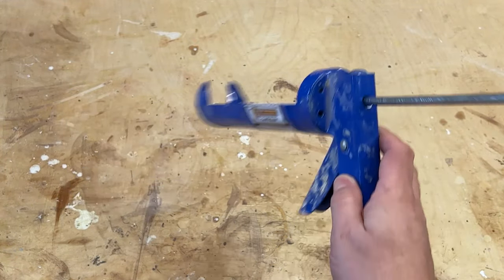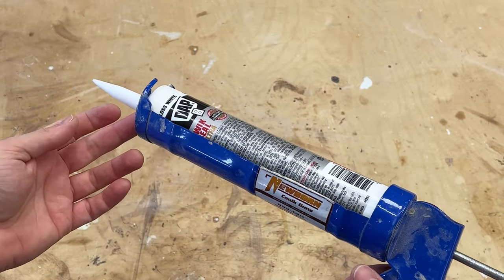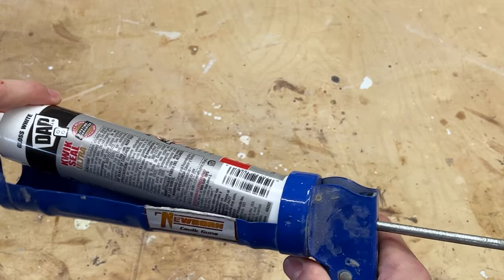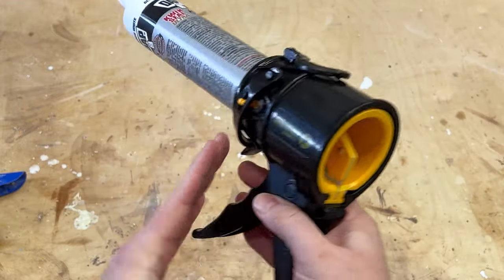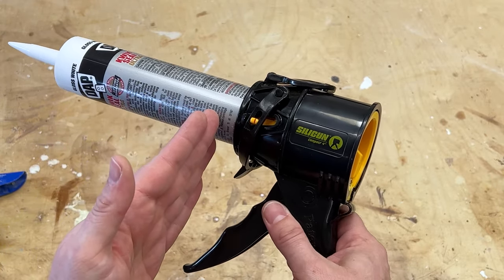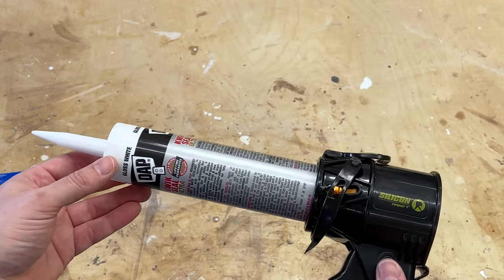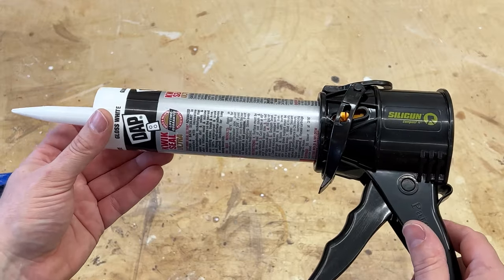Here is a standard caulk gun. You can see it's massive and very long. You simply insert the tube, it's primed, and you pull the trigger to squeeze out the caulk. However, the size of this will always be the same — it never gets smaller. The ramming rod does shrink as you push caulk out. Now the difference with the Silly Gun is you start at the length of your tube, and as you advance the tube you can trim off any excess, making it much smaller — which is really great for getting into tight corners. Let me take this into another room and show you how this works.